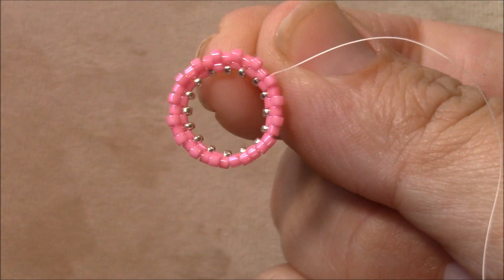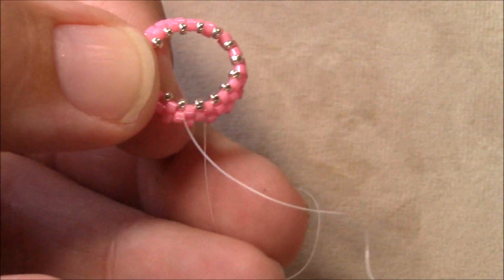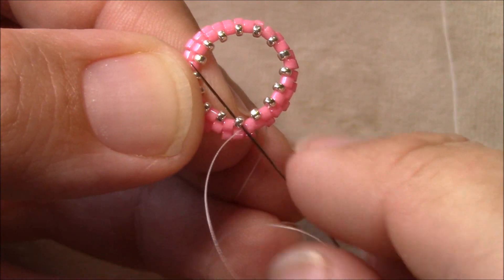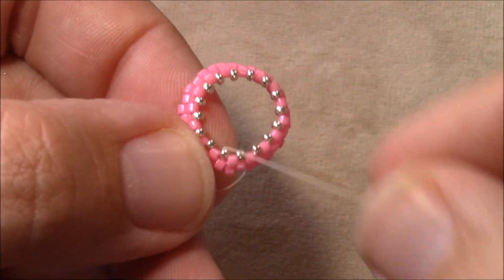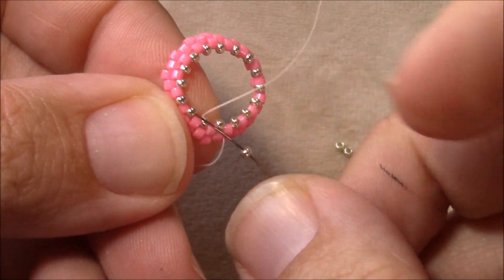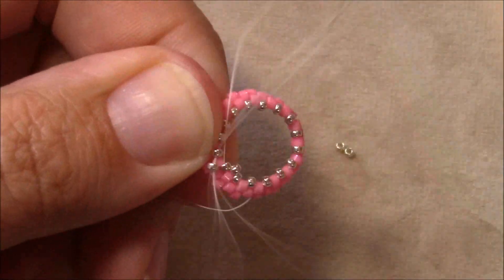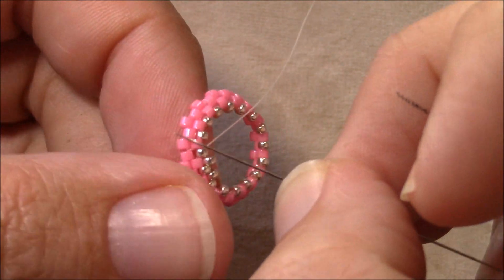I'm coming out of the last Delica on the row, and to step up I'm just going to come through the first 15 that I added in this round. Normally for a 12 millimeter Rivoli I would leave it with just the one row, but because we're actually going to be hanging this I want to make it more secure so the Rivoli isn't going to fall out. So I'm going to add another row of 15s — just pick up a 15 and go through the next 15 sticking up, all the way around pulling tightly.